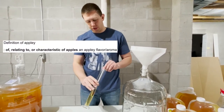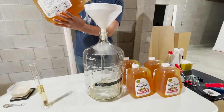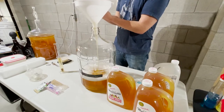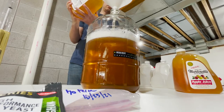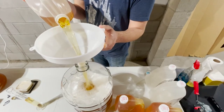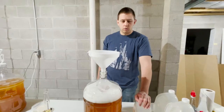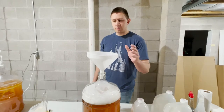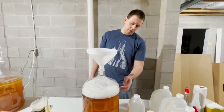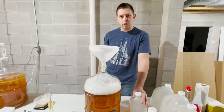Let's start adding our juice to the carboy. We'll save this last gallon to rinse out our funnel after we dump in the juice. We'll also give it a little bit of time for this foam to settle, so we'll check back in when our yeast is done hydrating.